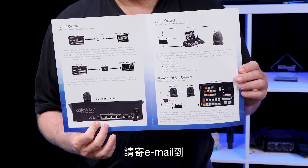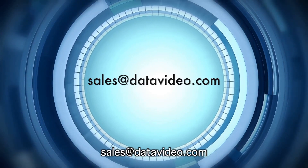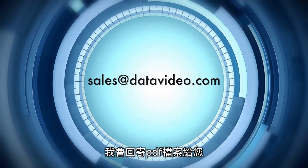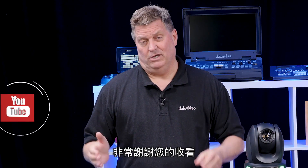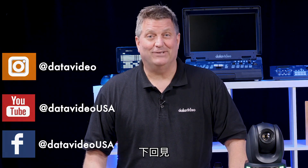If you're not coming to Infocom, please send me an email at sales@datavideo.com and I'll send you the PDF. Thanks for watching — please subscribe to our YouTube channel, like us on all our social media, and we'll see you next time.